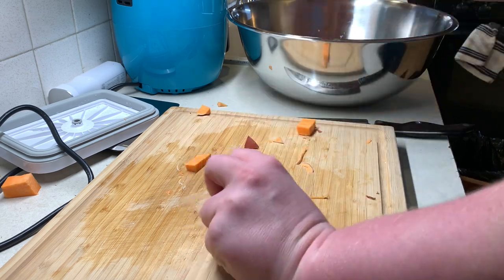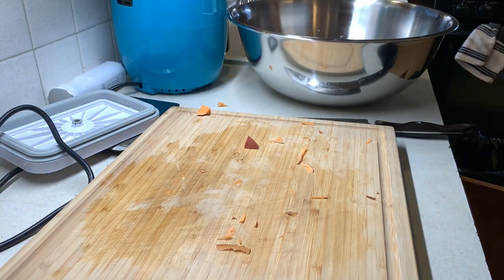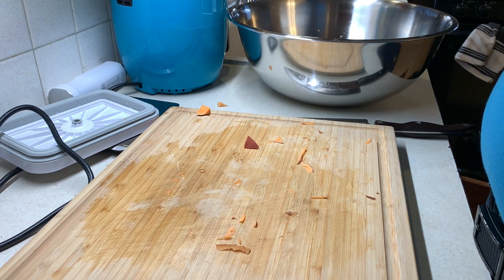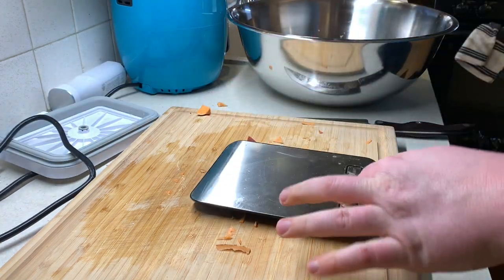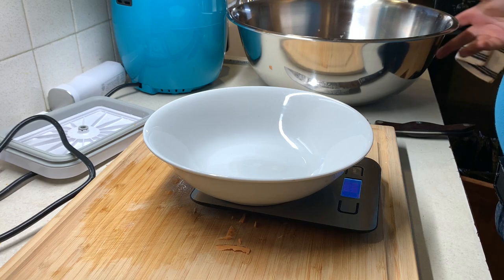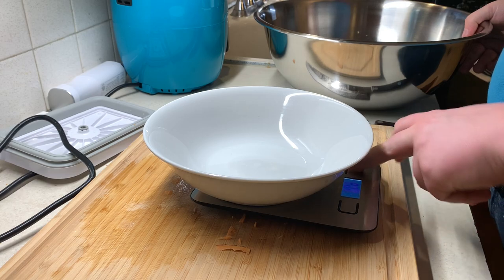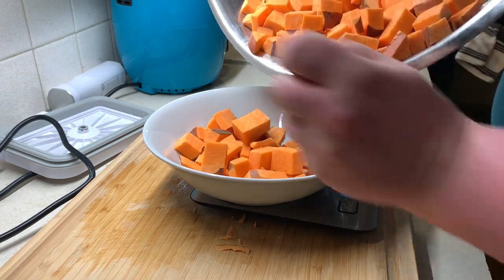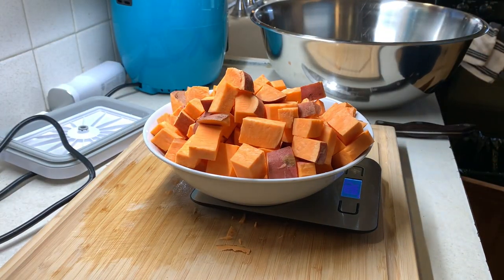All the sweet potatoes are pretty much diced up. It's probably one of the worst things I'm at dicing — I'm awful at it. I wanted to keep everything weighed, so I'll probably end up using like 10 bowls. You usually shoot for about 1,000 grams of sweet potatoes on this recipe. We've got 1,082 grams — that's what we're going with.